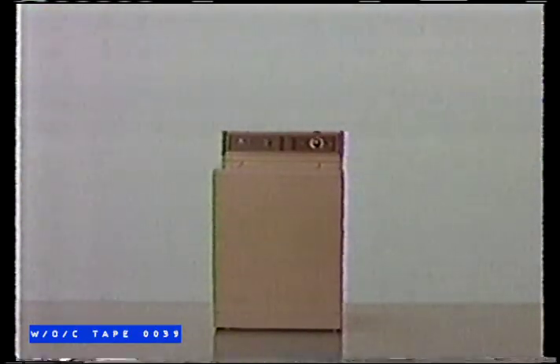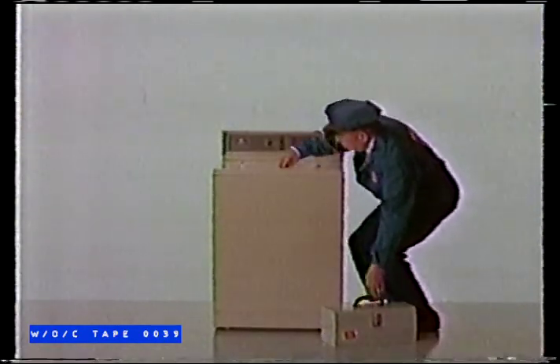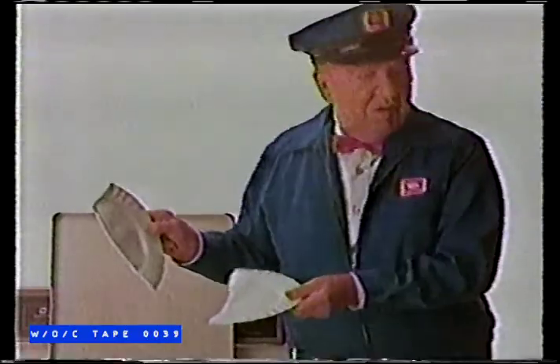This is a Maytag washer. For 80 years, people have counted on it to clean their clothes perfectly. It is built to be strong, enduring, and dependable. However, it does not do dishes.